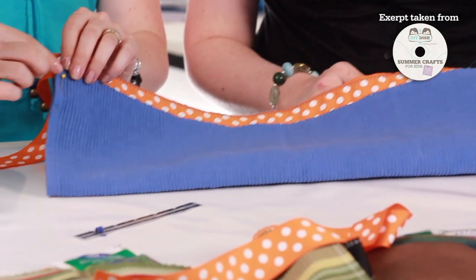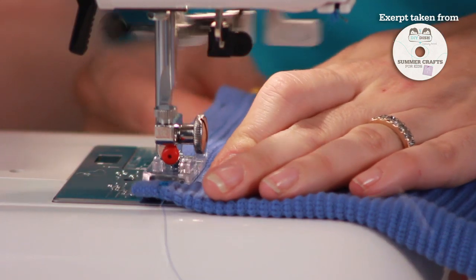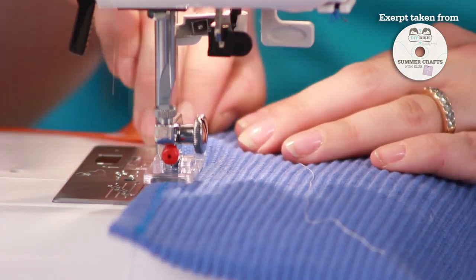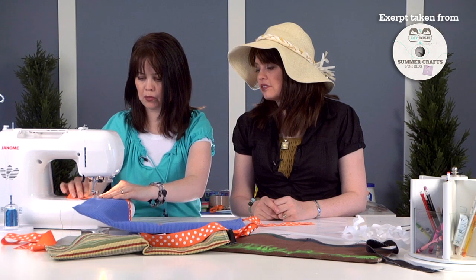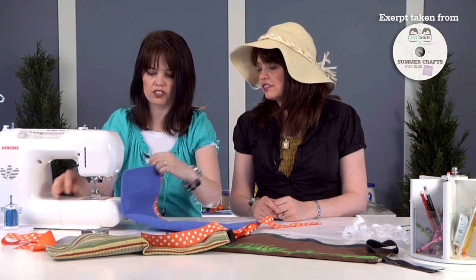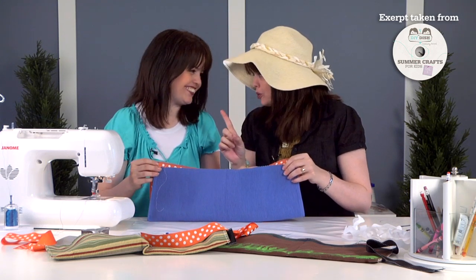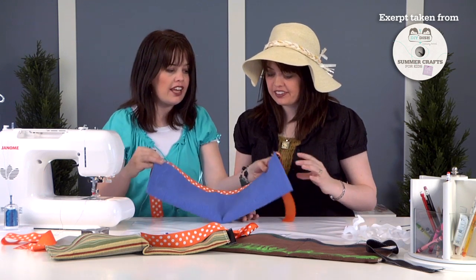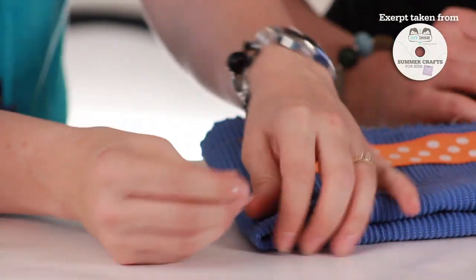Take it back to the sewing machine and with the zigzag stitch again — remember, zigzag — stitch down each side of the apron. Begin sewing and make sure to backstitch first to secure it. Stitch all the way down, backstitch at the end, and remove it from the machine. Repeat that on the second side, and now you'll have one giant pocket. If you want more than one pocket, you'll need to find the center point — fold it down the middle after each side has been sewn and place a pin right in the middle.